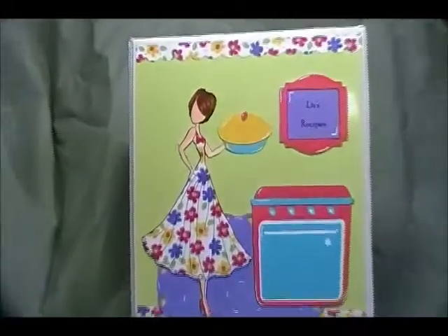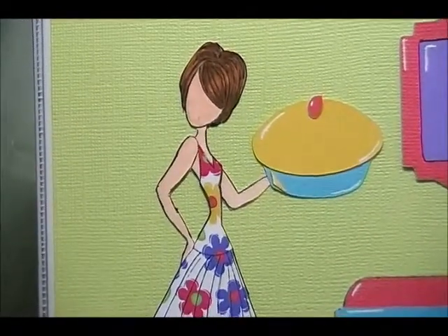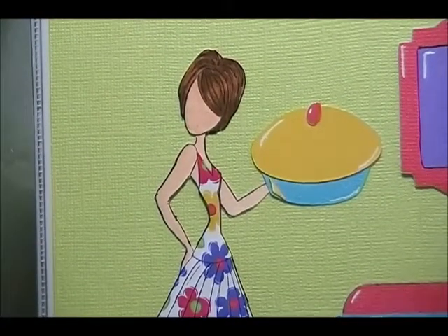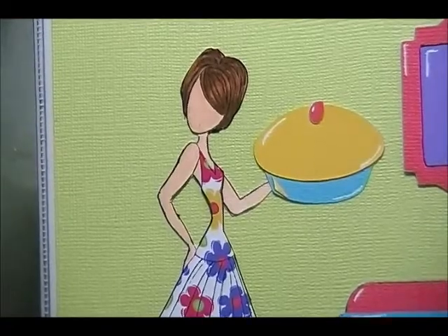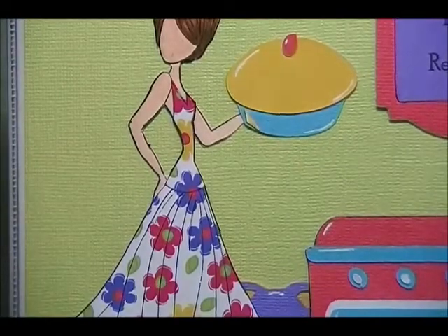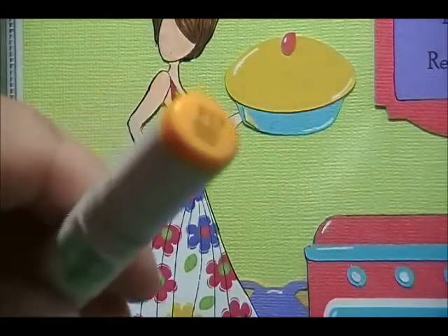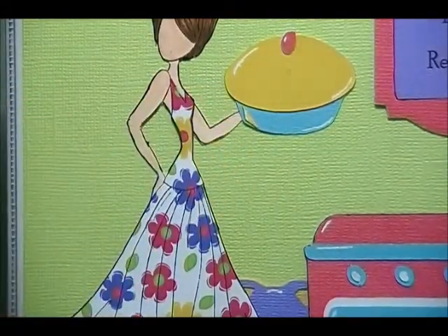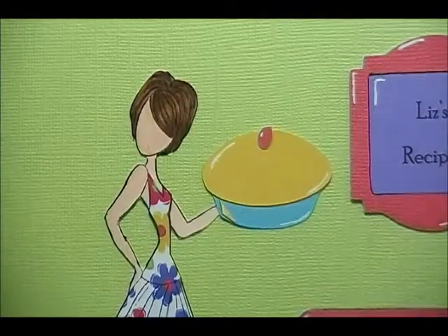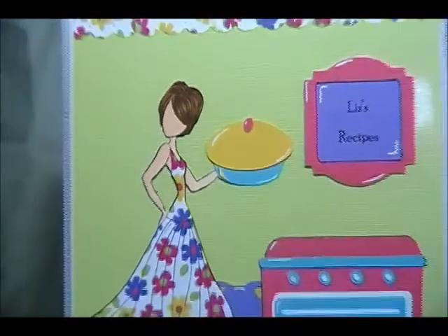I'm going to zoom into her hair. I used E00, E000, and E50 on her skin, and then for her hair I used E34, E35, E57, and E59. Then just a little bit of Y17 to add a few highlights. I don't know if that's picking up at all because she has some different highlights in her hair, but it turned out perfect.